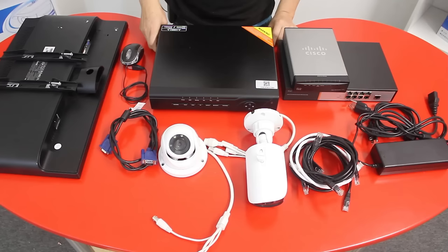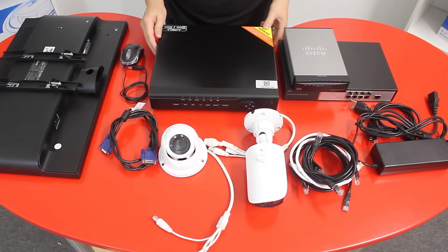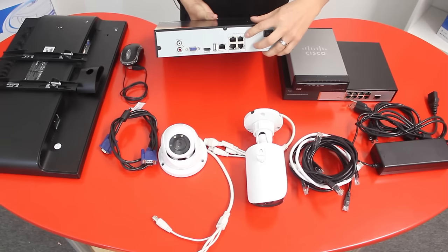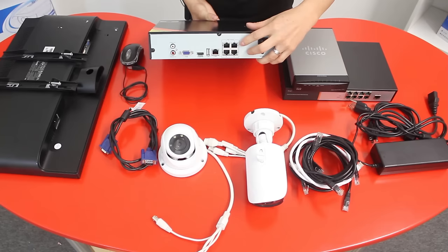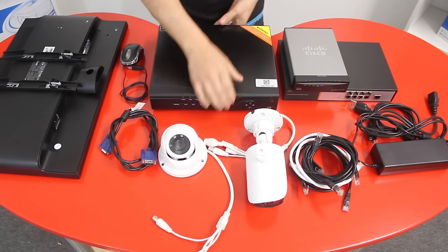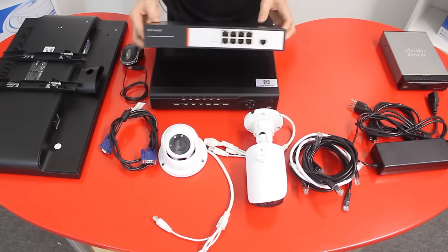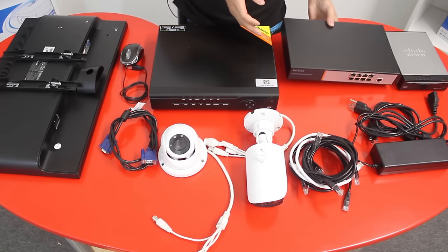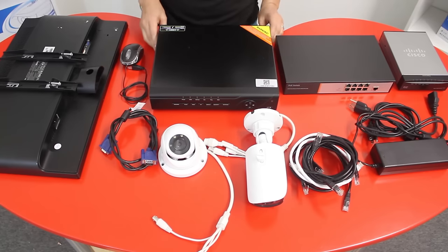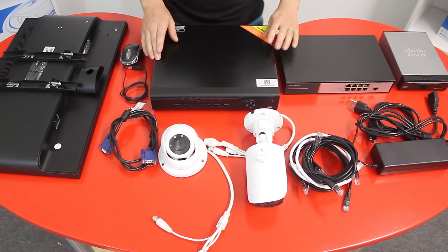Let's begin. Here we have our NVR system — this is a 16-channel NVR with 4 built-in PoE ports on the back. If I have 16 cameras, I will need an external PoE switch, which is right here. I'll show you how to connect everything so you can set up your NVR unit with IP cameras connected to an external PoE switch.